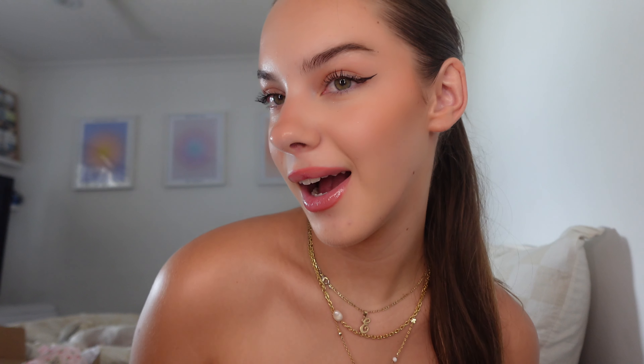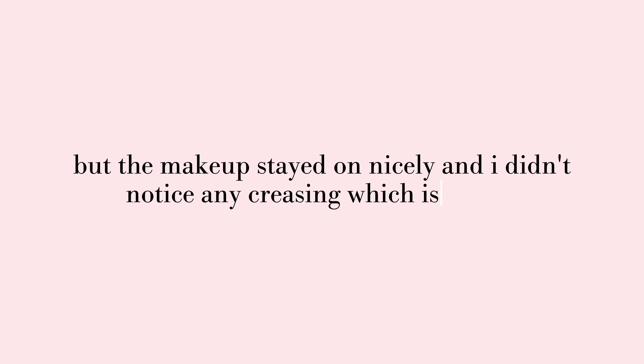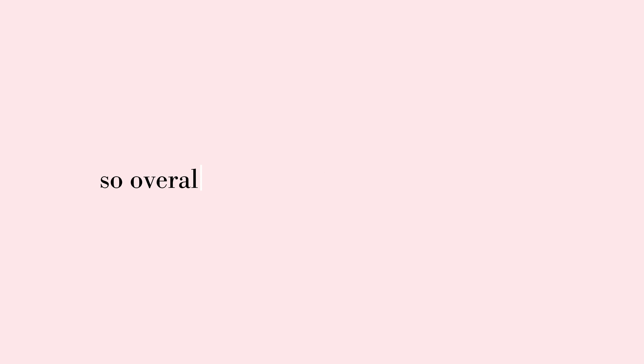And lastly the lip mask — for the price it's pretty good. I would say it's quite a success and definitely passes as a dupe; it's very close to the real thing. Anyway, I think that is all — this was a full face of dupes and I think it came out pretty good. I am noticing a little bit of creasing underneath my eyes already. I'll try and film an update by the end of the night if I remember. I probably collectively give this like an 8 out of 10 — I would still definitely prefer some of the original products over the dupes, but the others were pretty good. Thank you guys so much for watching and I'll see you in the next video. Bye!